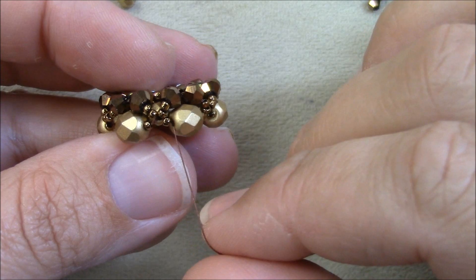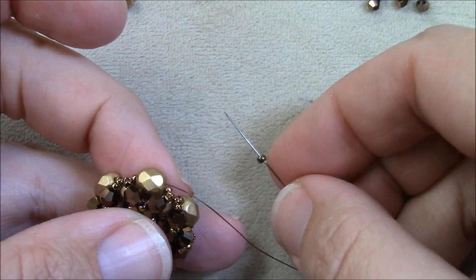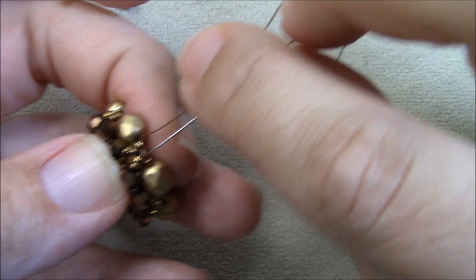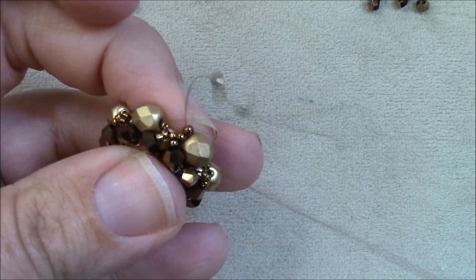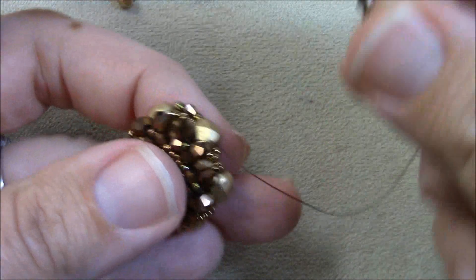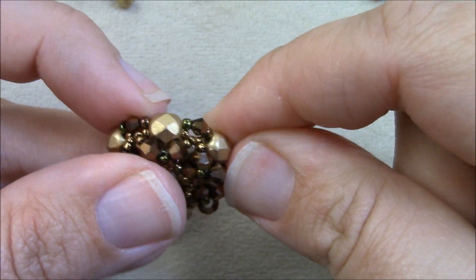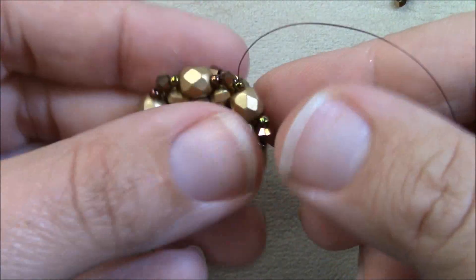Once the chaton is encased, stitch through your beads to exit any 6mm fire polish bead along the outer edge. Pick up an 11/0, a 3mm bicone, and an 11/0, then skip the 15s and go straight through the next 6mm fire polish bead. Repeat this all the way around — some embellishments will stick out a little and some won't, and that's completely okay as we'll fix that as we go.